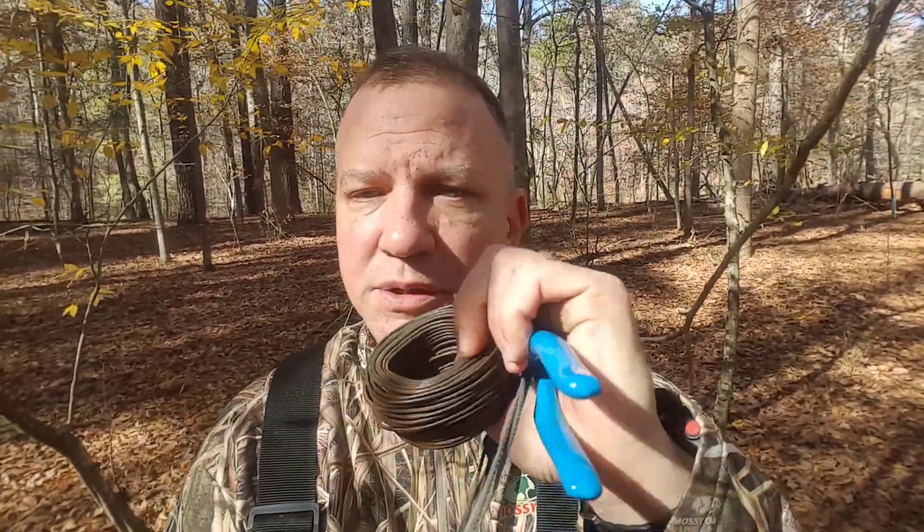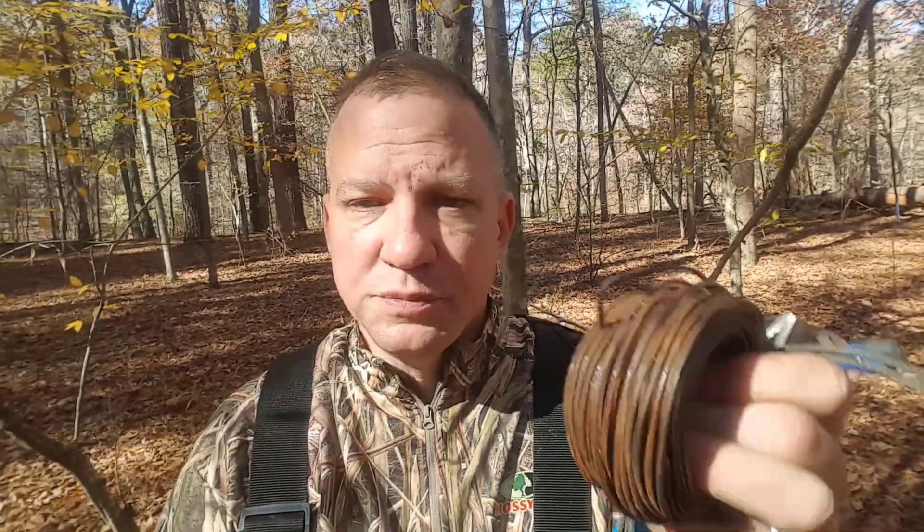Caveman snaring is a style of snaring where you carry only very minimal equipment. What you're going to need is three things: some wire — 14-gauge wire — a pair of pliers, and of course the snare itself. That's it. The idea is you're not carrying any pre-made snare supports, not carrying anything extra. You're just walking through the woods with a coil of wire, a fistful of snares, and a pair of pliers. Let me show you how this works.